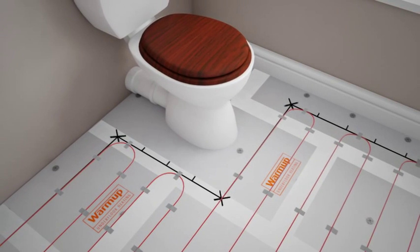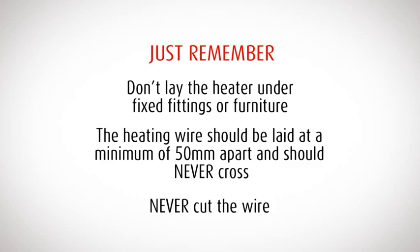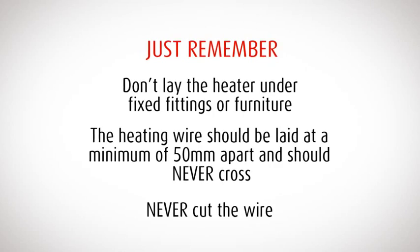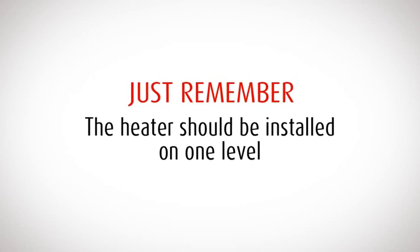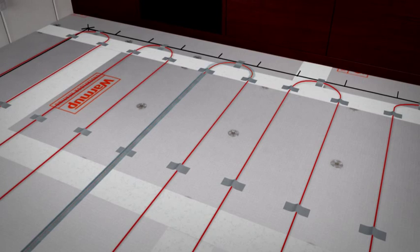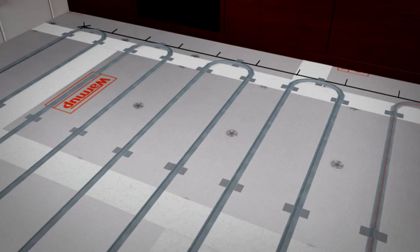When adjusting the layout, make sure that the wire is always evenly spaced. Don't lay the heater under fixed fittings or furniture. The heating wire should be spaced a minimum of 50 millimeters apart, ensuring it does not touch or cross, and you must never cut the wire. The heater should be installed on one level — do not lay Warm-up in or on walls or stairs. Once you have completed the layout, tape the entire length of the heating wire to the floor using the supplied tape, running your finger and thumb along it and gently squeezing to remove any air bubbles. If the tape doesn't cover the wire completely, apply another layer where necessary.